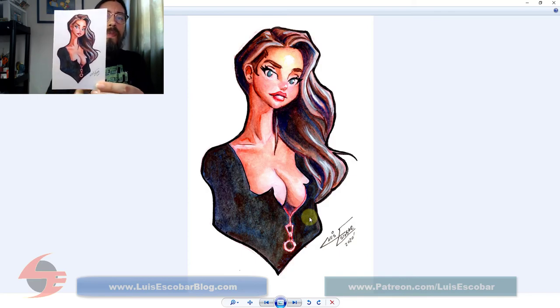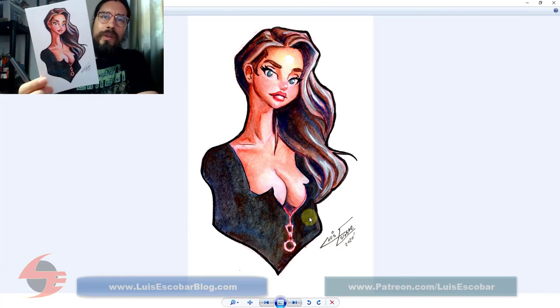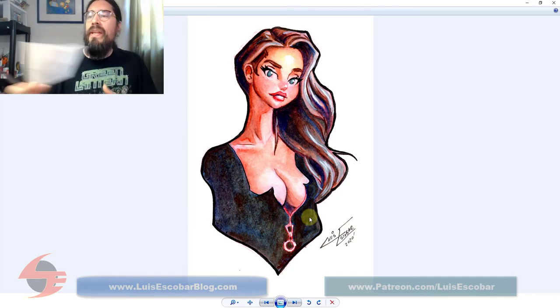This month's postcard is going to go to Tim Basarath. Tim, you won this month's postcard. I'm really happy with the way this one turned out, so congratulations, Tim — that is your reward, your postcard. I think you've won before, I don't know how many times, but congrats.